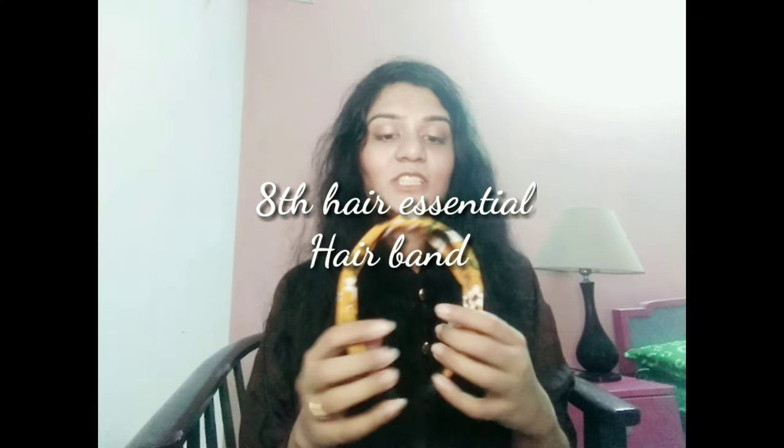The next essential which I think each girl should have is this hairband. These hairbands are quite trendy — you can use them with your plain t-shirts or dresses and it will look so nice, giving you a quite girlish look. Just set your hair a little bit from the front and wear this — it will give you a very sweet and nice girlish look.